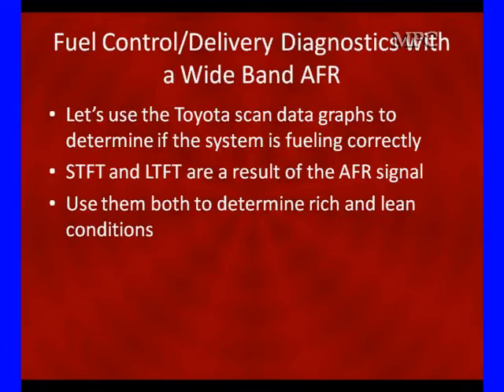Use the scan tool graphics to determine if a system is fueling correctly. Remember, short-term and long-term fuel trim are a result of the air-fuel signal — use both to determine rich and lean conditions. If you want to find rich or lean, you're going to have to go back and look at short-term and long-term, just like we did with the oxygen sensor, because all these changes are going to be only transitory.